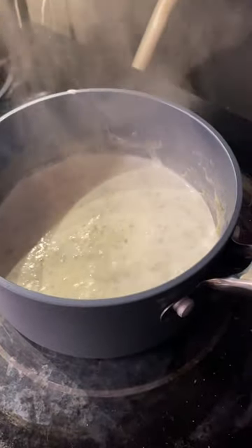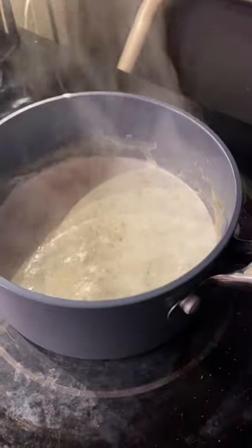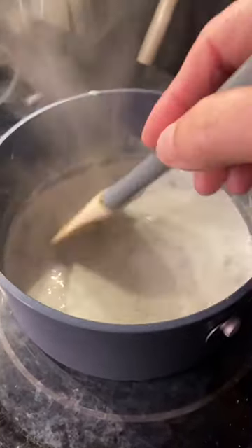Hi, welcome back, cannabis enthusiast. It's Kori with Kori Cooks Cannabis. Hi, y'all. I am cooking up a batch of one cup of milk. I am making scallop potatoes tonight.